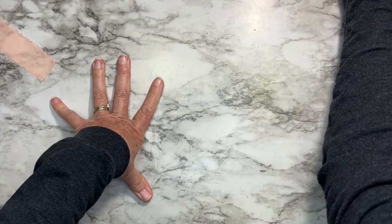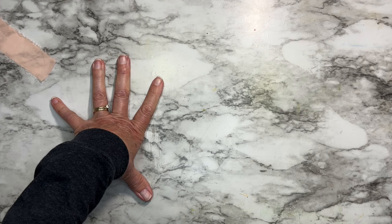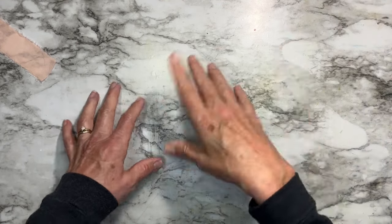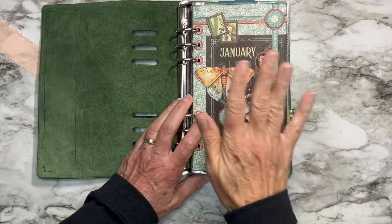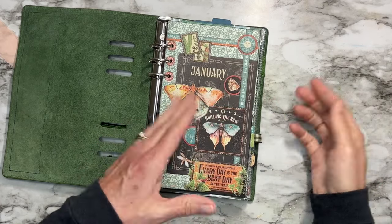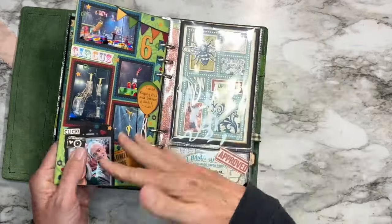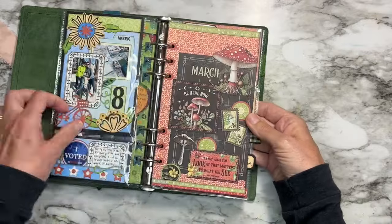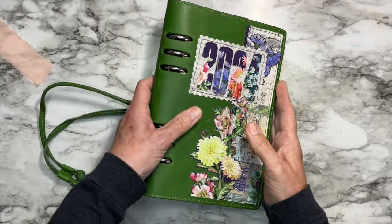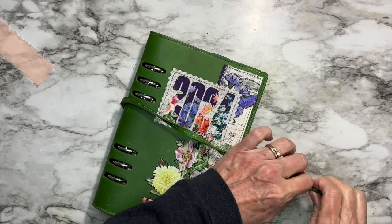The actual steps to make it are on my channel — about three months back — so that part is free; you're just paying for the SVG file to cut the box pieces. I also have my monthly dashboards — it's basically a class where you buy the supplies and then buy my tutorial to put it together. This is also Graphic 45 paper. Every month there's a little intro page to my actual memory keeping planner, and I also have planner pages with days of the week, lines, and appointment writing space available as a digital download in my Etsy shop.